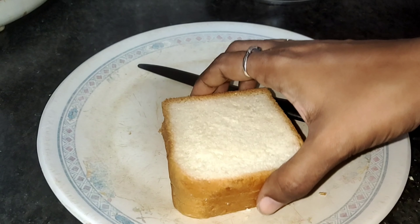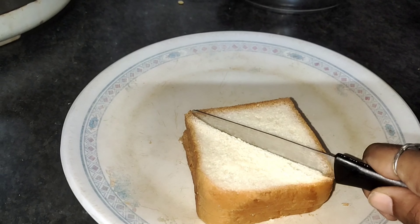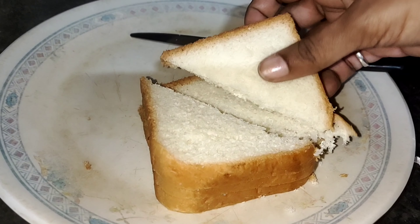If you cut the edges, it will not be enough. This recipe is very nice. I am going to cut the edges and dry them.